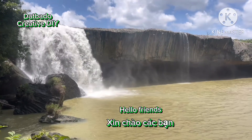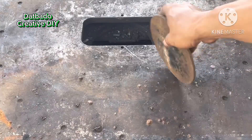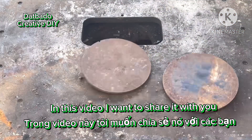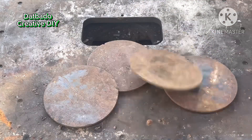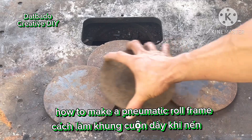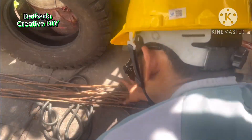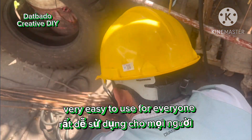DATBOTTO Creative DIY. Hello friends! In this video I want to share with you how to make a pneumatic roll frame. Very easy to use for everyone.